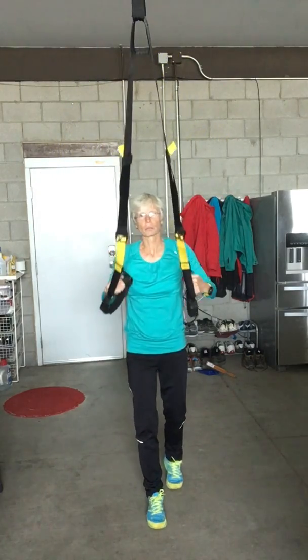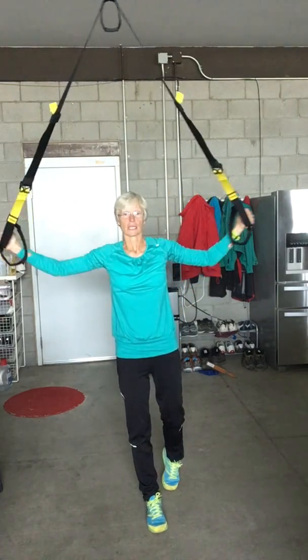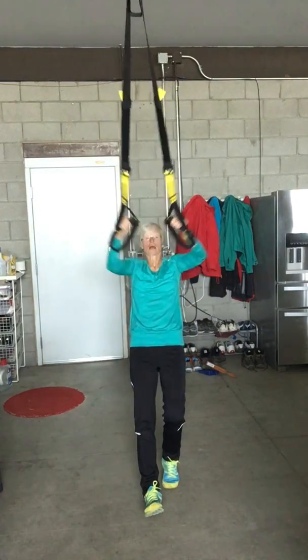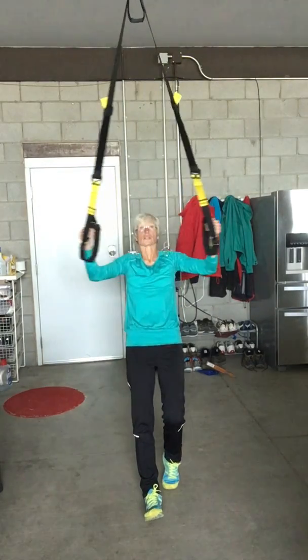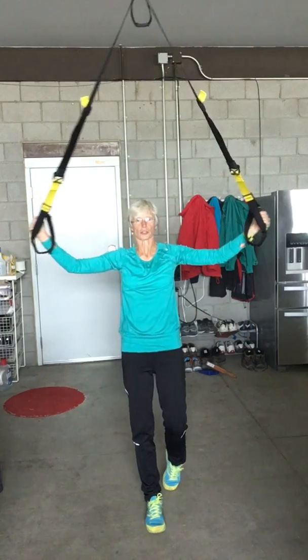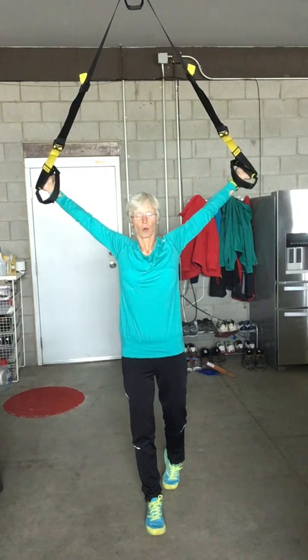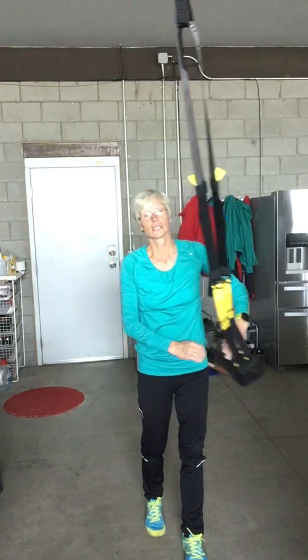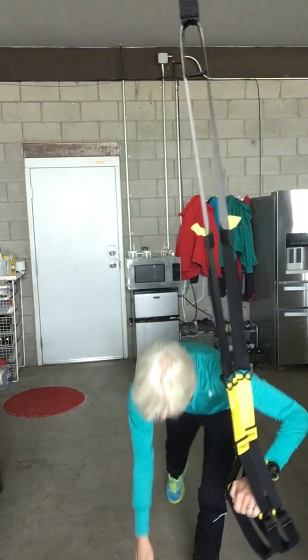Make sure you're keeping that plank position — you're not hinging at the hips, you're squeezing up. You can put those two together: do a T followed by a Y. You should be feeling this in the back of your shoulders. There's my T and there's my Y — that is your deltoid T and Y.